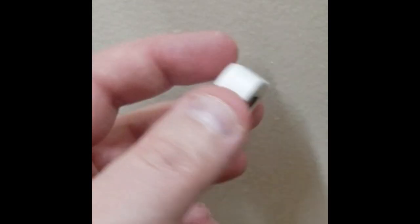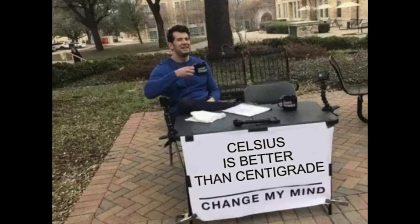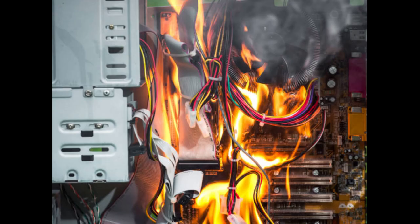This button also serves as a toggle between Freedom Units and Celsius — or is it Centigrade? In any event, it works perfectly for keeping tabs on the temperature inside my PC case, letting me know if anything is going wonky.